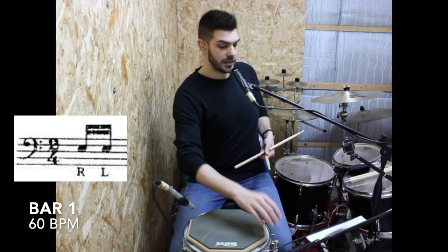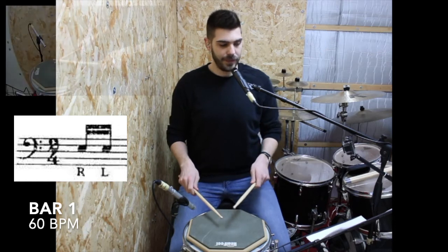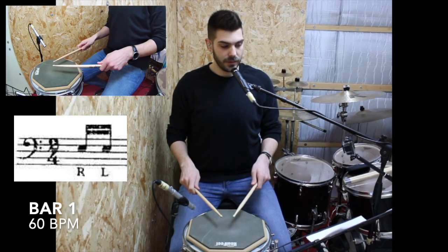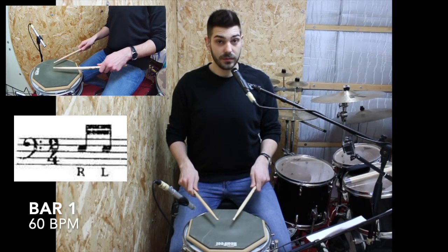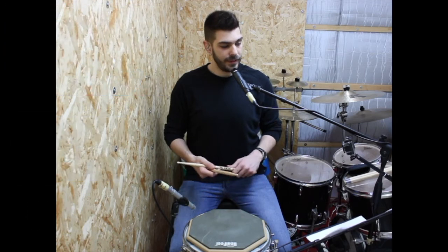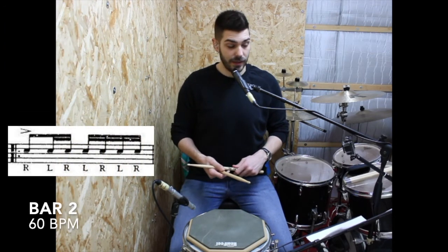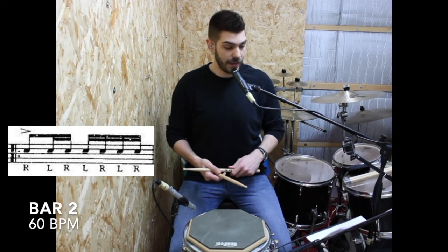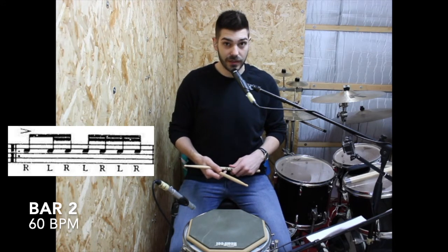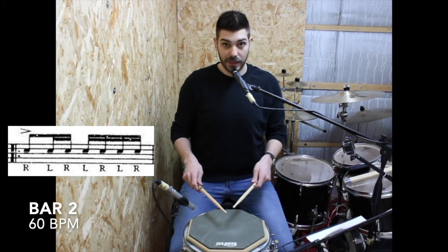Let's put a metronome on, just 60 BPM, nice and slow. The first bar starts, and then the next bar we have eighth and 16th notes, and the first note of the bar is accented. So let's play the bar without accent.